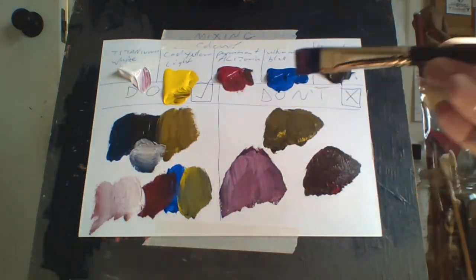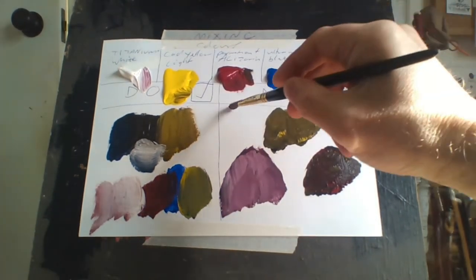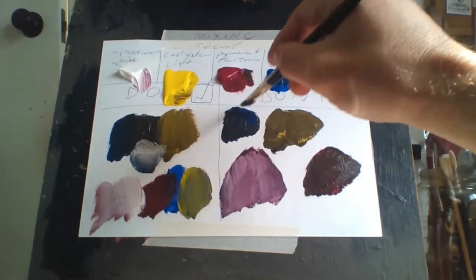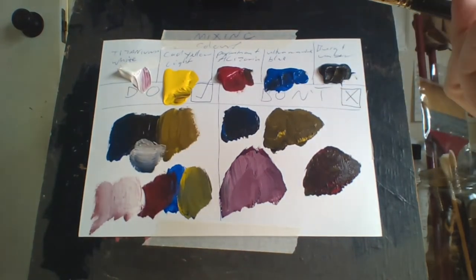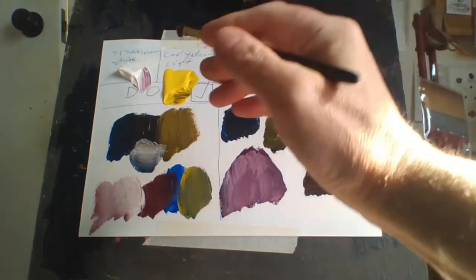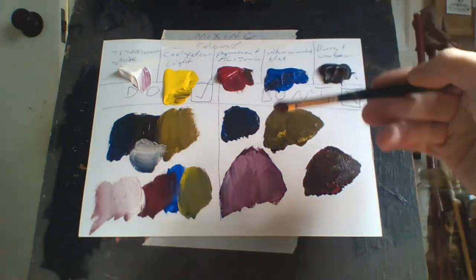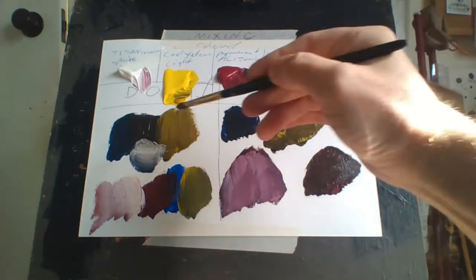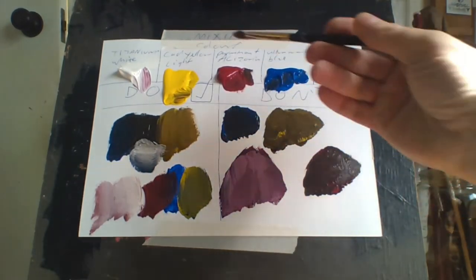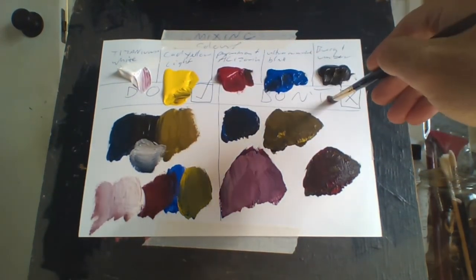Every time you want to start a color the wrong way, you do that and it doesn't really work out. You've only got one color, which is terrible. The best way is to take it to the side of a color instead of putting one on top of another. I've got titanium white, cadmium yellow light, permanent lizard, and ultramarine blue, burnt amber — this is how I set it up.